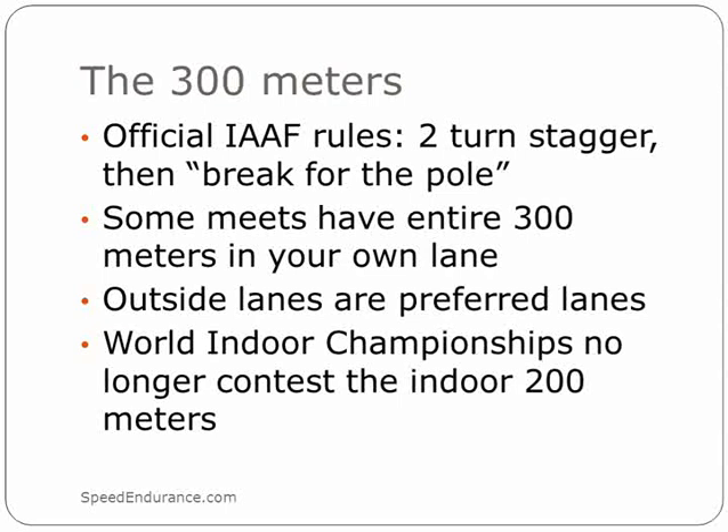For the 300 to 400 meters, there are two ways of running the race. The official IAAF rule is you run the first two turns in your own lane and you break for lane one at the pole. I've seen plenty of other big meets where you run the entire 300 in your own lane, but the official way is a two-turn stagger.